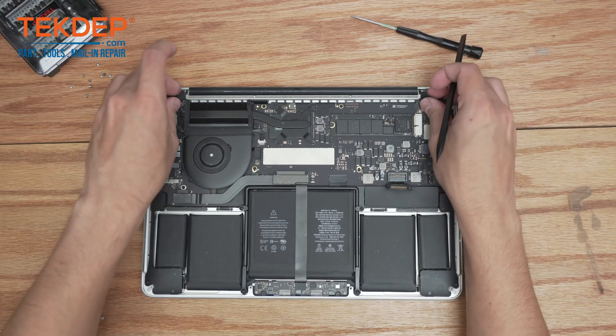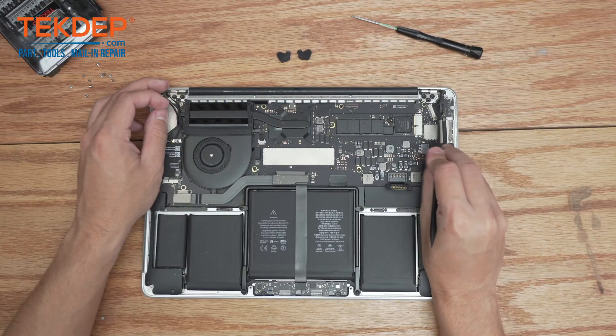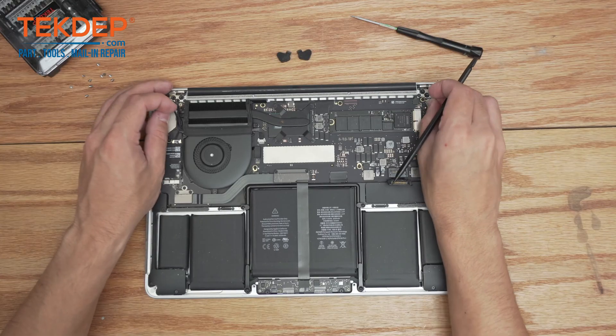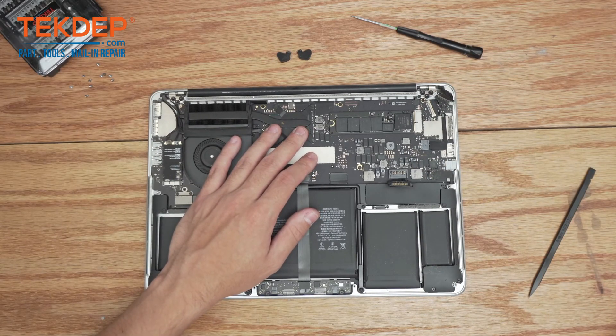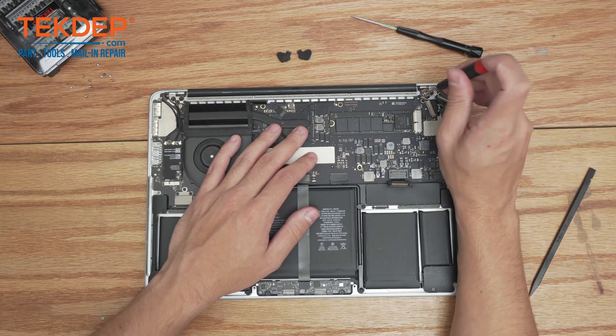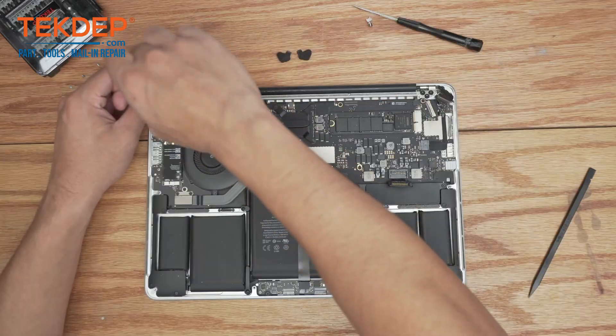Since we're disconnecting the LCD, we're going to take off these two rubber covers on either side, unlatch the LCD connector and unplug it. We're going to start with the T5 screwdriver and remove the two hinge points right here.